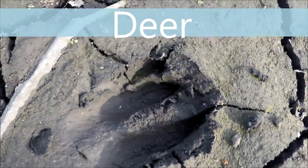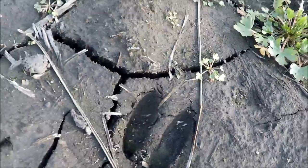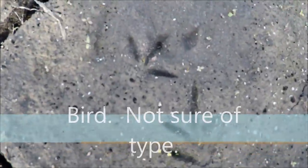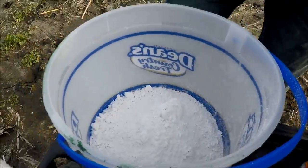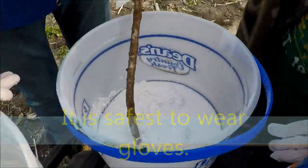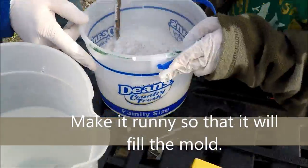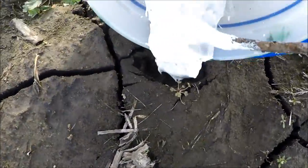Can you find a good buck print? So this is a deer print — maybe a doe. What you do is pour it into your bucket, and you want to overfill it.